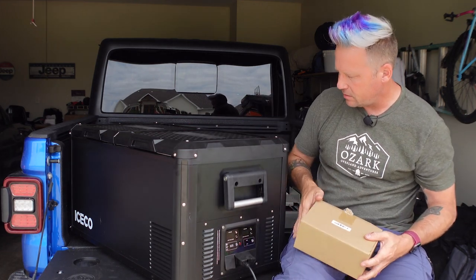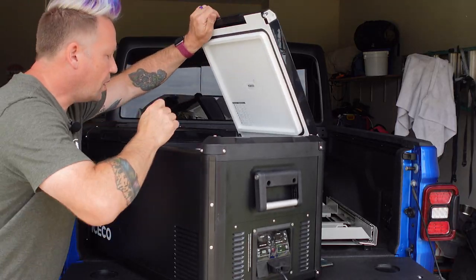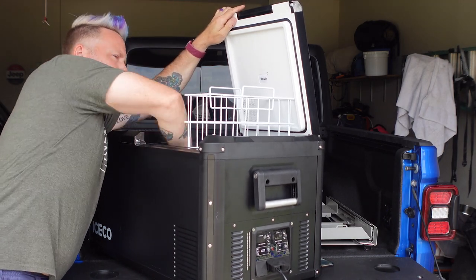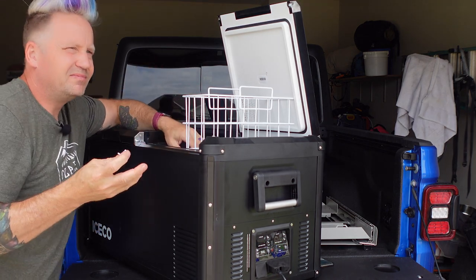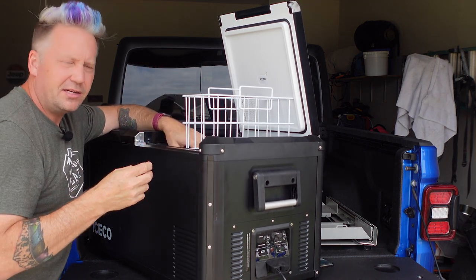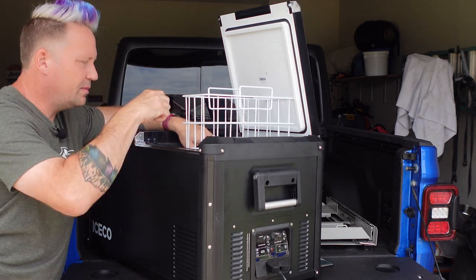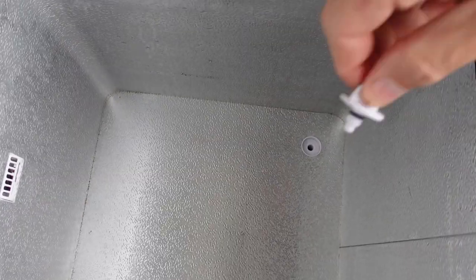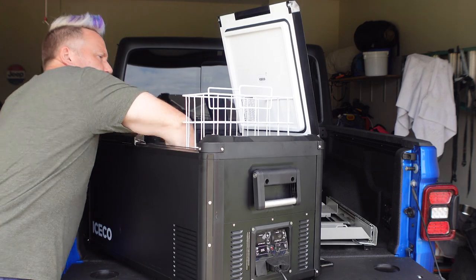They really put a lot of attention to detail in how they designed this fridge. In each compartment they've also got handy drain plugs, so when you get home — if meat leaked or your ketchup spilled — you can actually take a hose and rinse it out and clean it that way. It's great that they have drain plugs so you don't have to just sop things up with a towel.